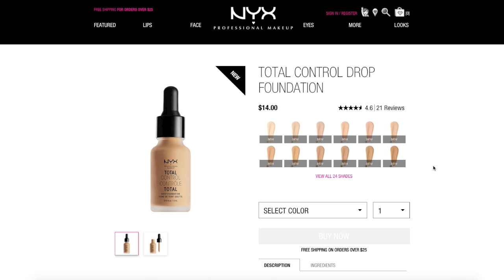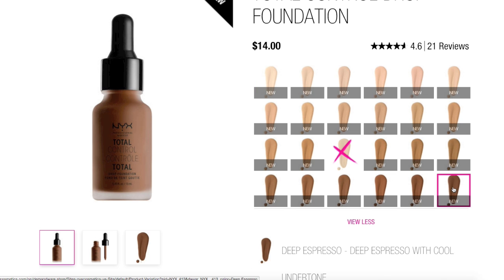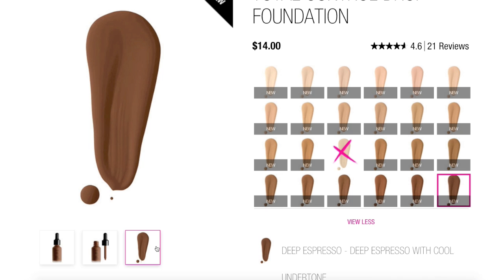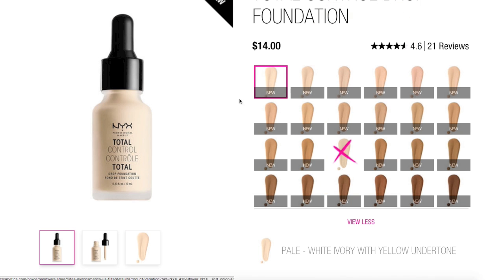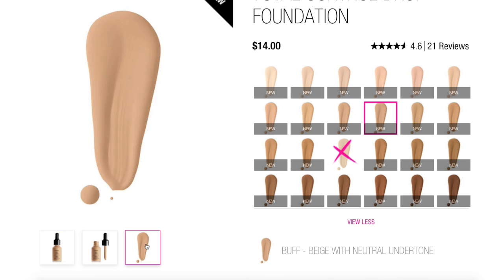Before I do anything else, let's go to the NYX website and read about the product and see what all of its claims are. This is the NYX Total Control Drop Foundation. It comes in 24 different shades and will set you back $14. You do only get 0.43 fluid ounce of product. In terms of colors, it looks like we have anywhere from pale all the way over to deep espresso. It looks decently deep, especially for a drugstore range, with a whole slew of medium shades in between.